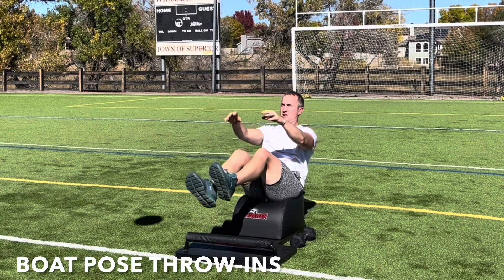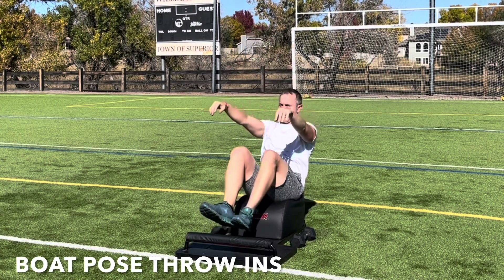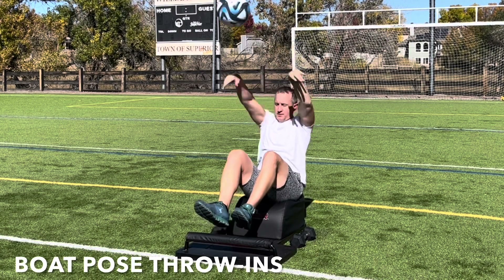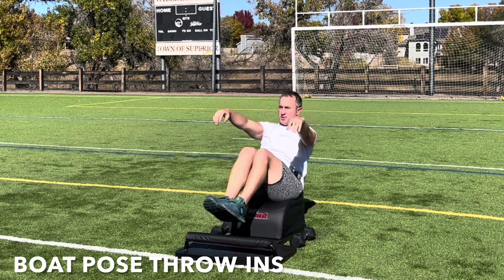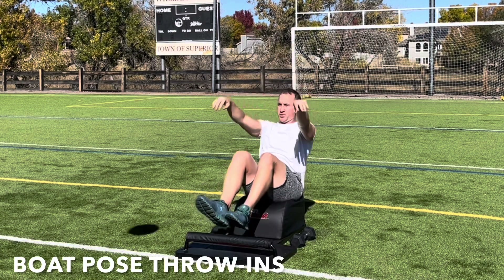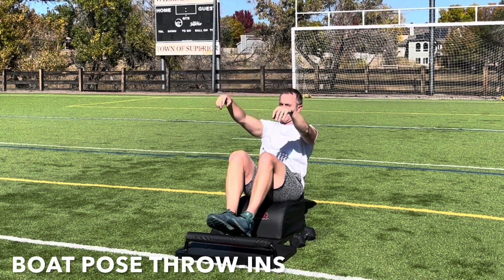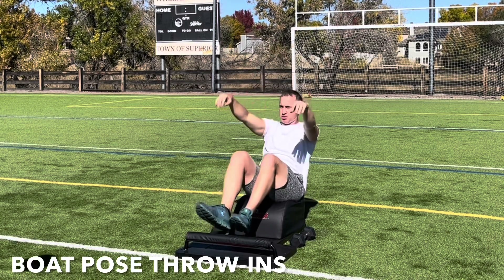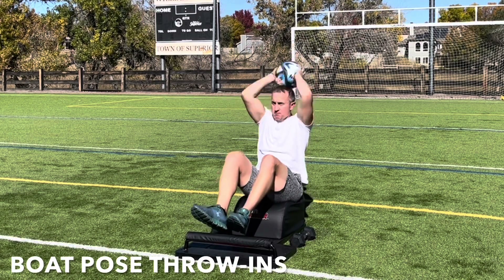Great job. Next time you take a seat on the answer, let's move into our next round of boat pose throw-ins. Focus on the breath, find the balance, and then let's tap into our awareness muscle. Bringing awareness to the head, shoulders, knees and toes, ears and eyes, mouth and nose. Being aware that energy flows where attention goes. And by identifying what you want, what you need, and what you desire, you can easily begin manifesting it into your life, consciously choosing thoughts, words, and actions that are in alignment with your goals.